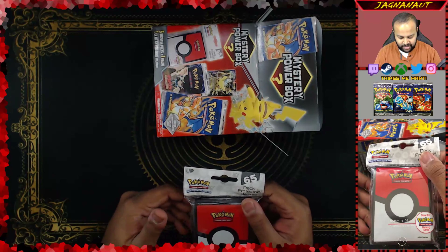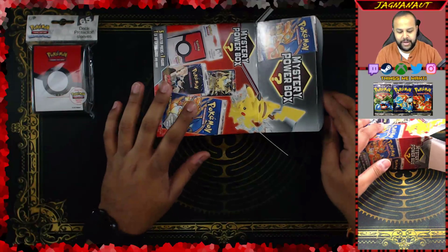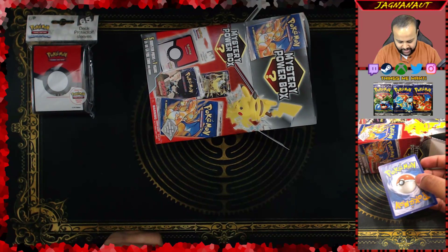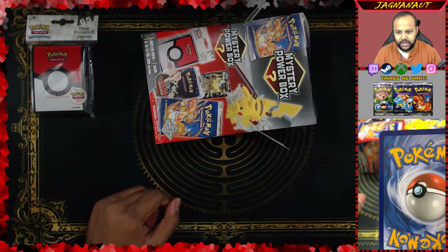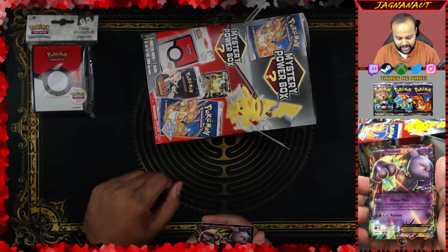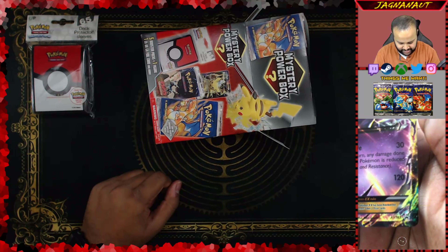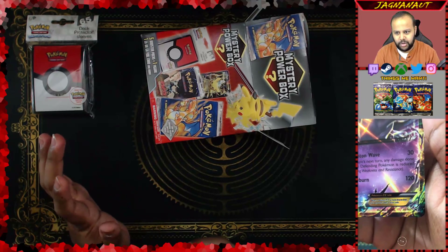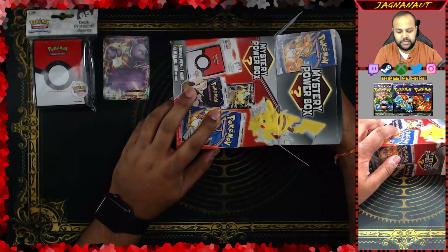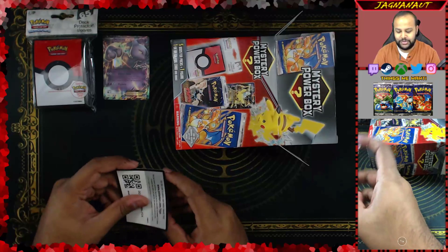I don't actually have my sleeves ready, so that's something I probably should have prepared for. Let's pull the first thing out of here — the sleeves, the deck protectors, gaming card size for Pokemon trading card game specifically. Those aren't bad things to have at all. We have our GX card right here. It's kind of scored on the edges with a lot of whitening going on. Three, two, one — it is a Mewtwo EX, very cool, but it's a promo. It says promo, so it is a promo card.